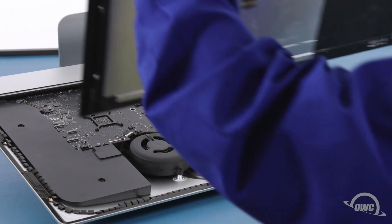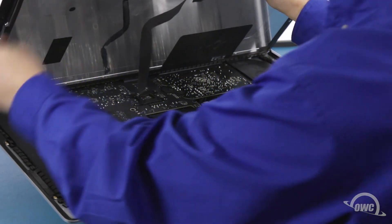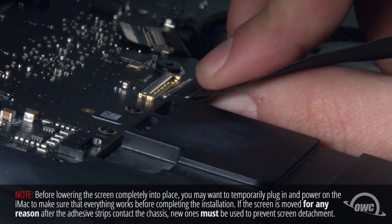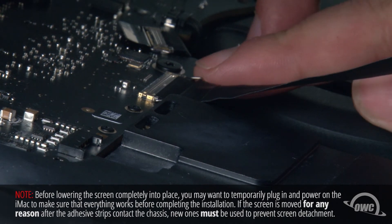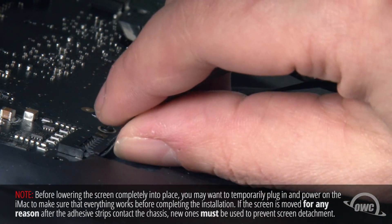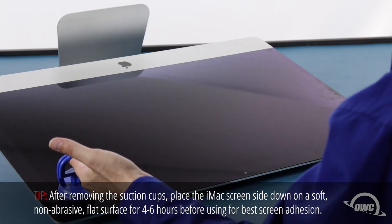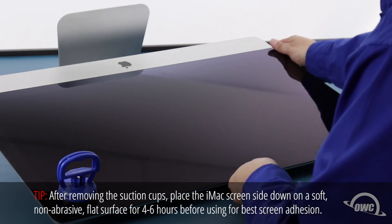Set the display along the bottom edge as flush with the lip and as centered as possible, but don't let it close yet as we need to reconnect the video cables. Reattach the center-most cable by sliding the connector into its socket and locking it into place with the handle. Then simply slide the outermost connector into its socket and press the cable into its channel. You can now carefully lower the display into place, making sure you have the edges lined up correctly. Gently squeeze along the edges to make sure the adhesive sticks.